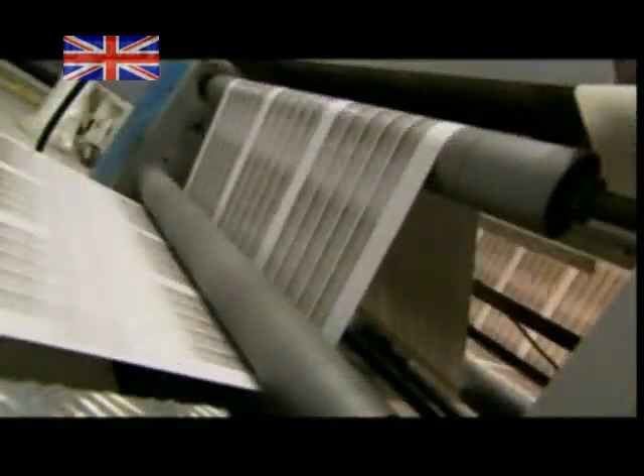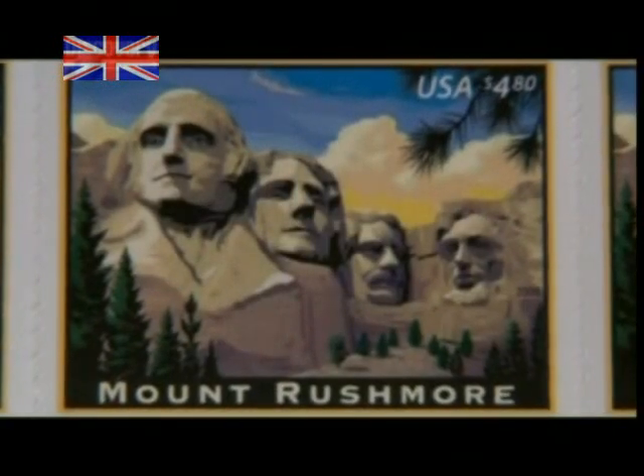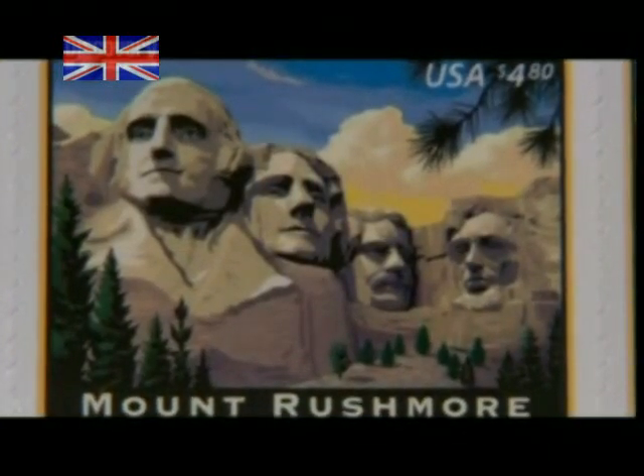The entire Mount Rushmore commemorative run takes three and a half days and produces 50 million stamps. Total face value: more than a quarter of a billion dollars. That's a monumental payoff generated by something barely bigger than a thumbnail.